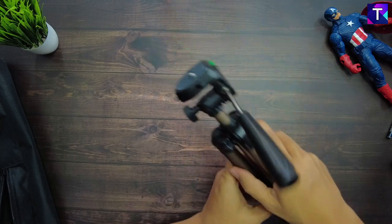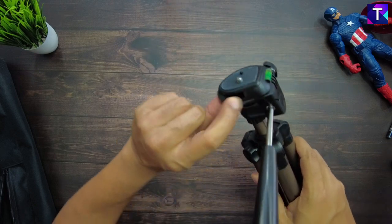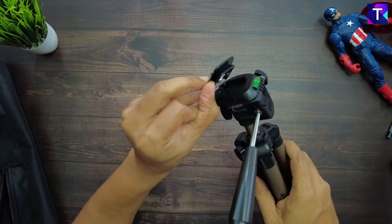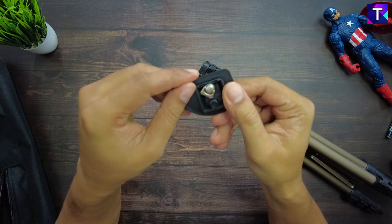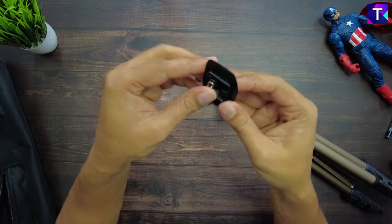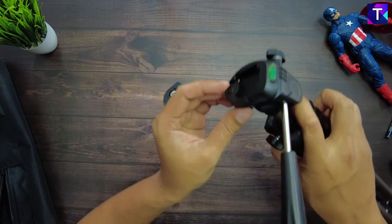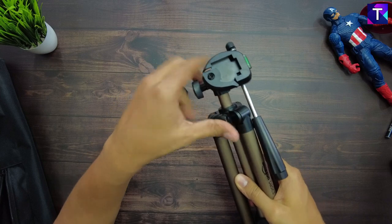Here is the camera mount. You have a switch here that you turn outward to release the camera mount. There is a screw which connects onto the camera, and at the bottom there is a clip to hold the screw while tightening it. It's a compact and functional module.